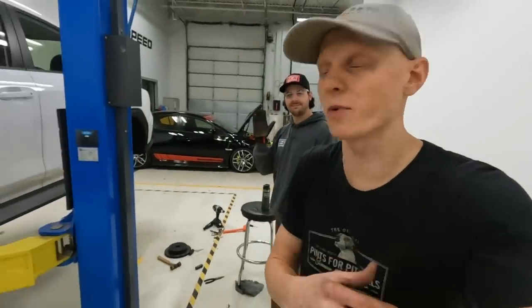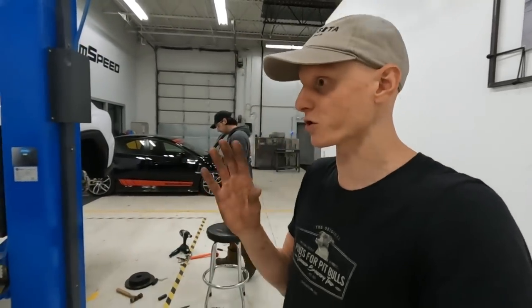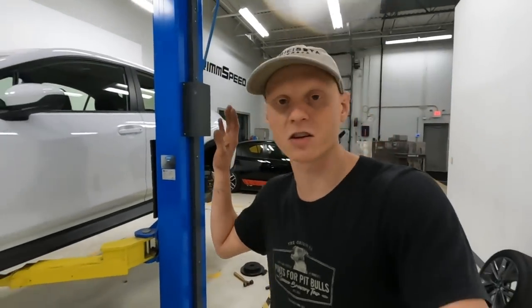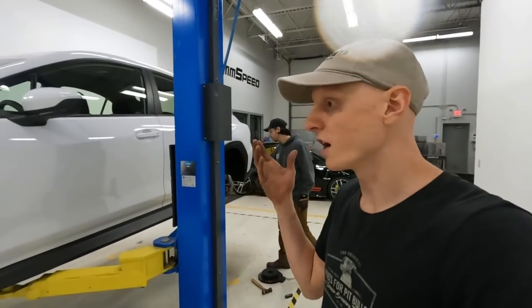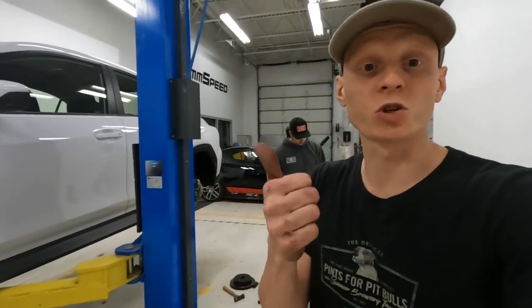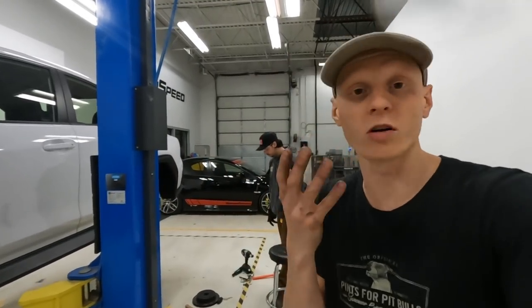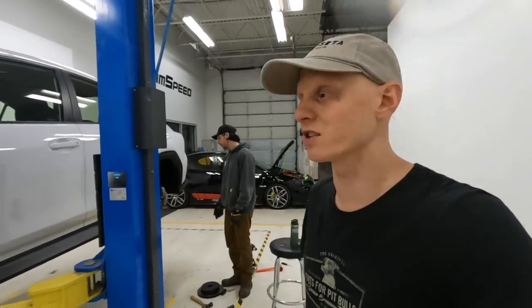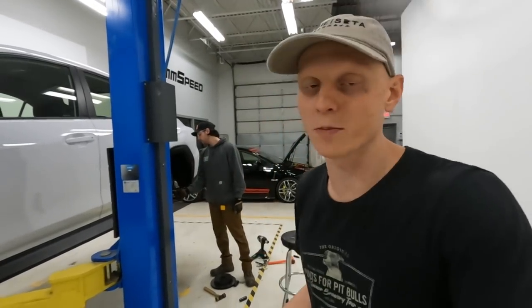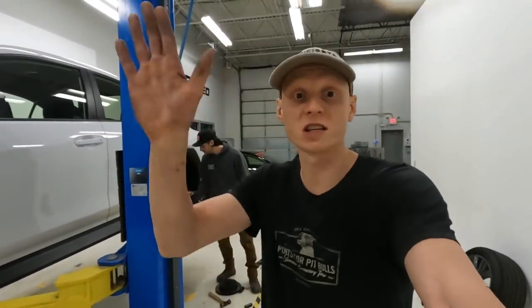In the next episode we'll list out all the part numbers in case you want to do something similar, but we want a proof of concept on the road first. As always, we appreciate you tuning in — please leave comments on what you thought about this episode and the build overall. We have much more to come; we'll be modifying this car extensively and moving pretty quick already. Follow us and support us however you can — the more of you watching and interacting, the more of these episodes we can put out.